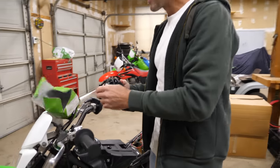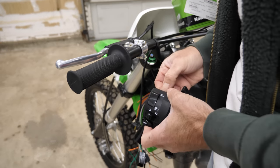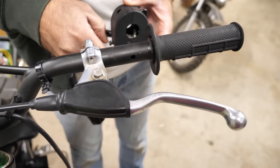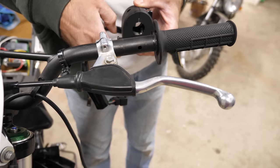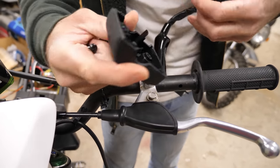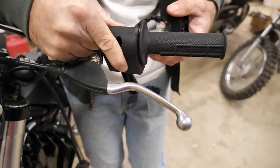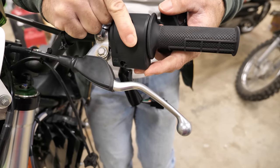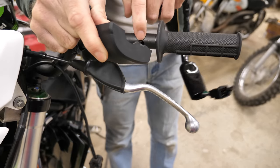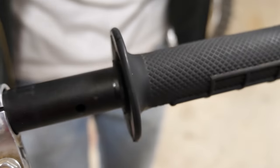I'll put this switch on here now. What's really nice about this switch is that there's a hole in the front of the handlebar, and that hole lines up with a little peg in the switch. I think it's a little bit too tight up against that grip, so I need to trim this grip a little bit. I don't want to move the grip or enlarge the hole, but if I trim this little protuberance on the grip it should work. I'll use a blade to take it off.